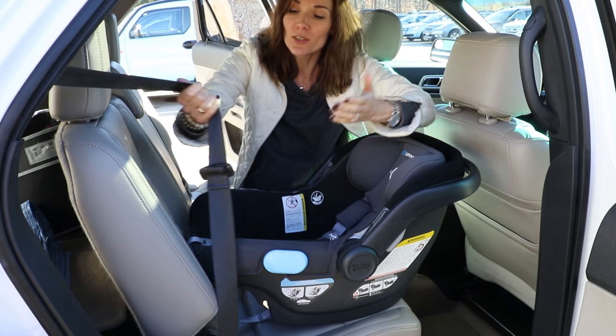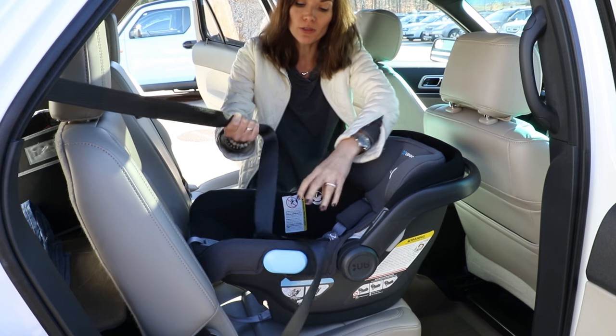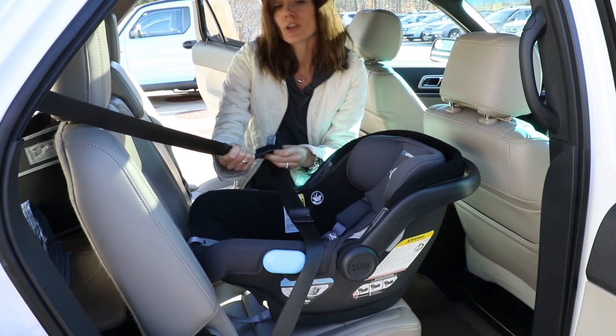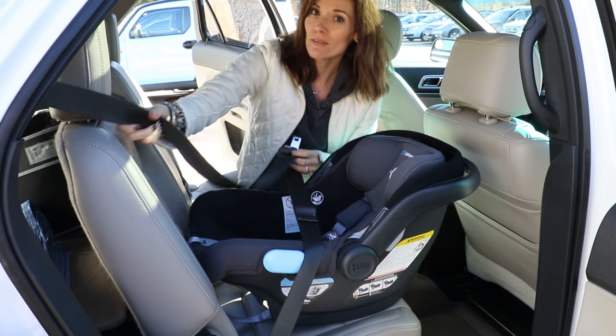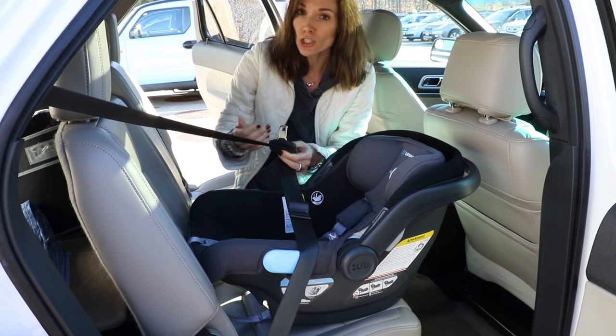One of the first things you need to do when installing with Carrier Only is evaluate where your locking mechanism is in your seat belt. It's either in your retractor, which is where your seat belt comes out of, or it's in something called the latch plate.